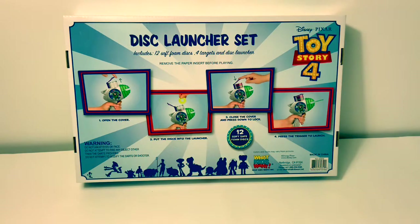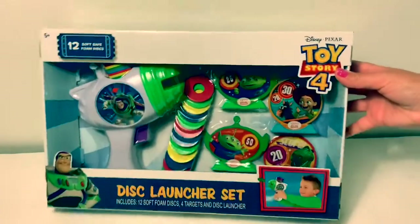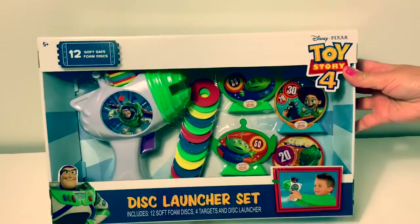This looks like fun! Let's open the box and take a look at what's inside.